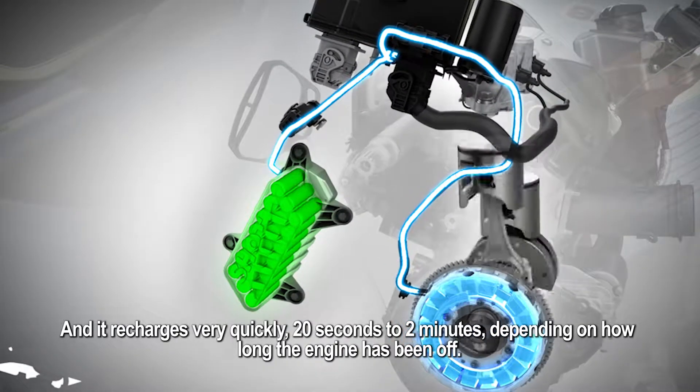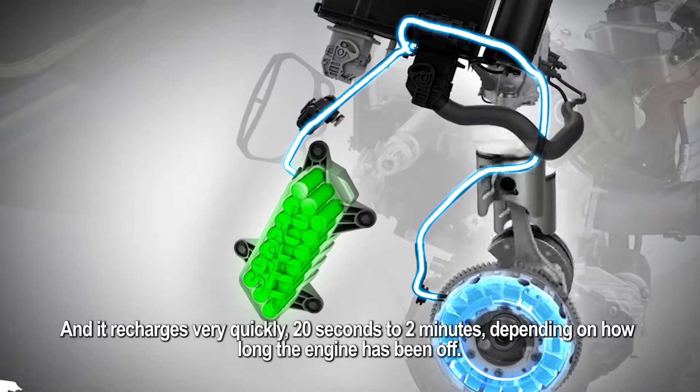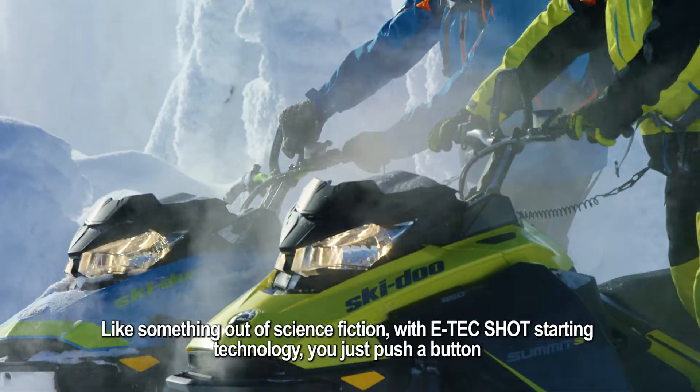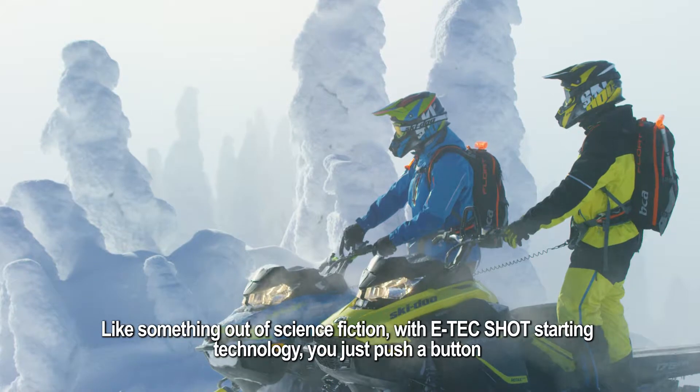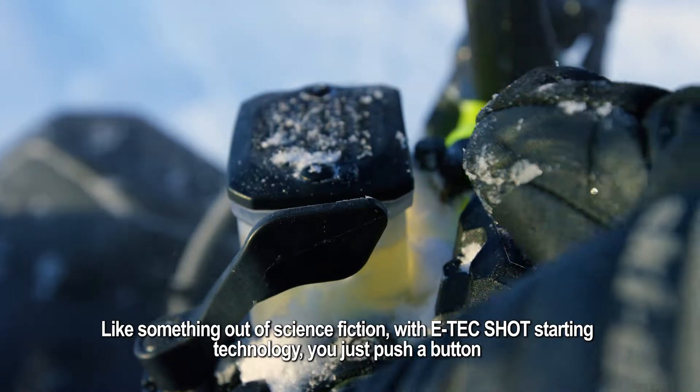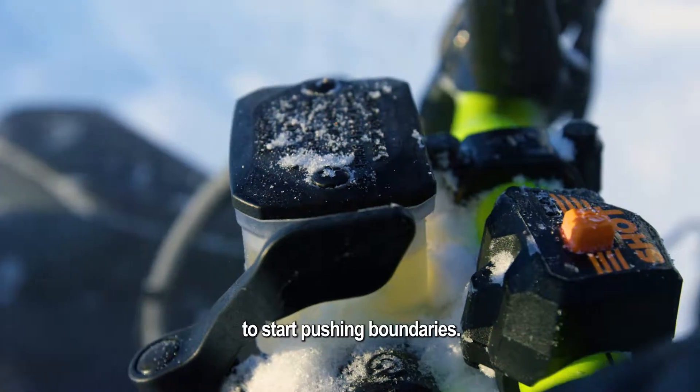And it recharges very quickly, 20 seconds to 2 minutes, depending on how long the engine has been off. Like something out of science fiction, with E-Tech's shot starting technology, you just push a button to start pushing boundaries.